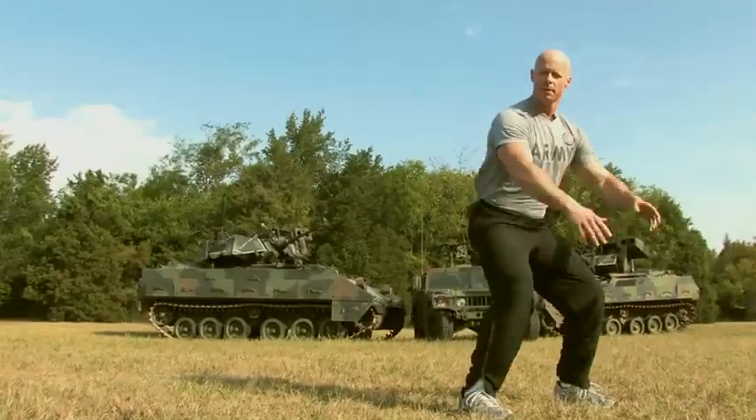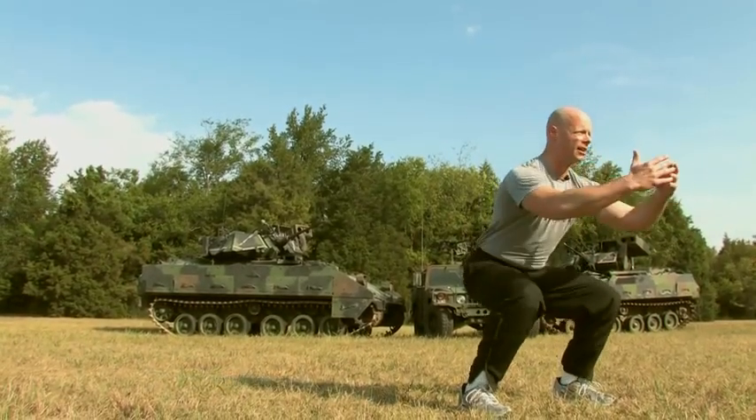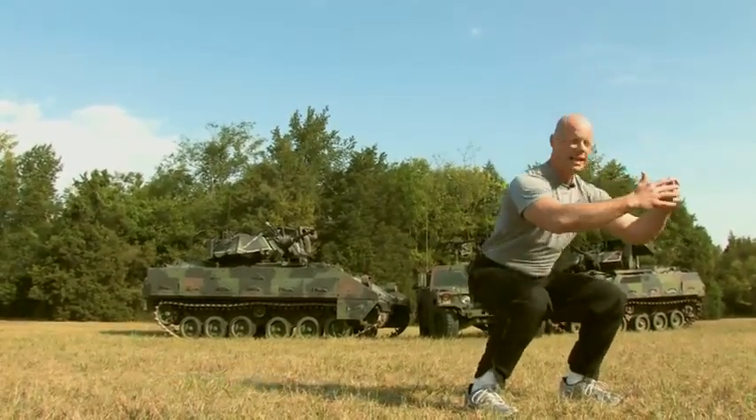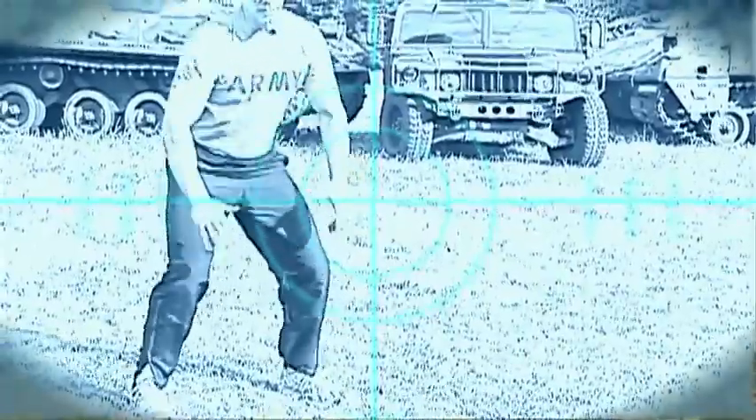Then raise up again and continue this action for the required amount of repetitions. You want to exhale on the way down and breathe in on the way up — in through your nose, out through your mouth. As a basic level exercise,